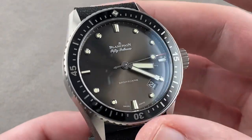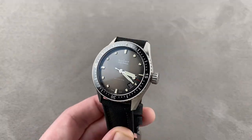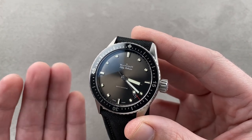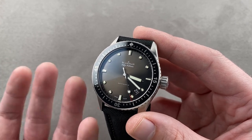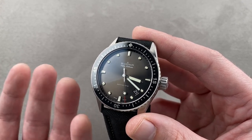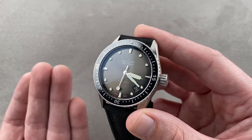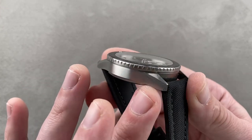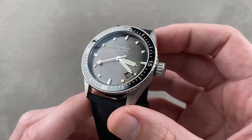Today we're discussing a model that launched at Baselworld 2013, and it's become a somewhat stripped-down and vintage-inflected entry in the 50 Fathoms collection from Blancpain. Whereas the reference 5015 is an upscale haute horlogerie modern diver that looks the part inside and out, the reference 5000 Bathyscaf that you see right here is driven a little bit more by the design language of the late 1950s and early 1960s.